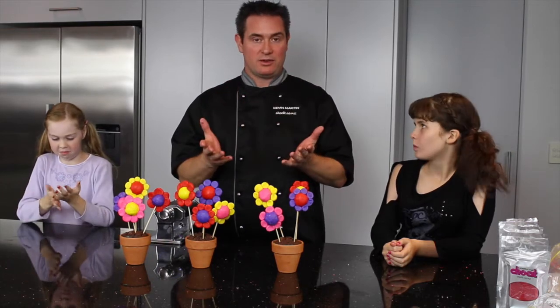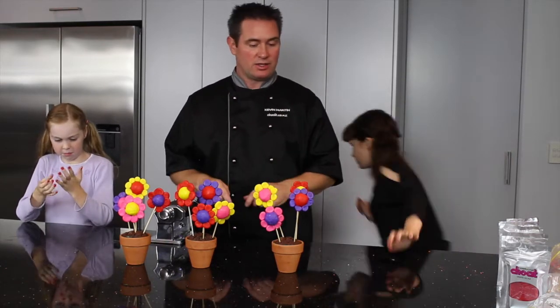Now we're going to make some eyes and some mouths for our little flowers, but we're going to have to wash our hands first. If we've got some red or blue on them, it's going to come out onto the white. So we'll just go wash our hands and come back to do the eyes.